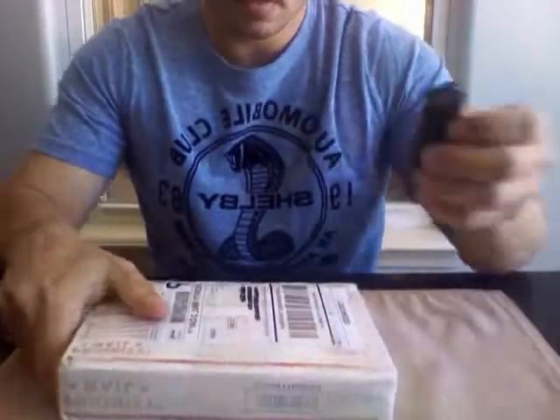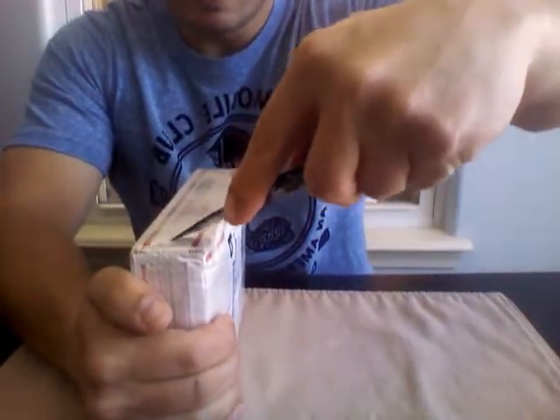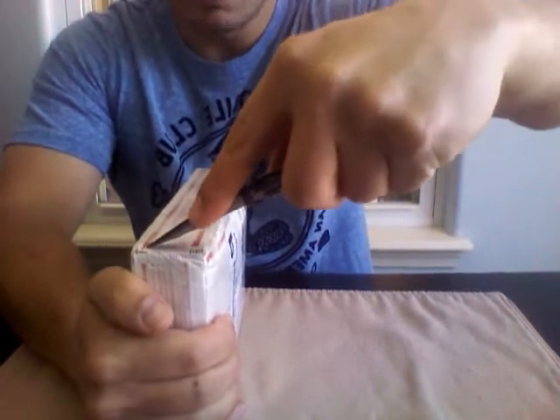I know my last video I said it'd probably be a while before I made another order, but I didn't expect the prices to stay below $20.